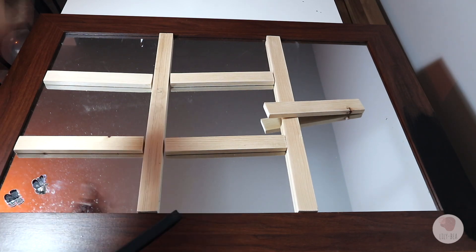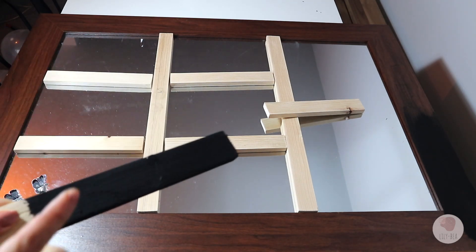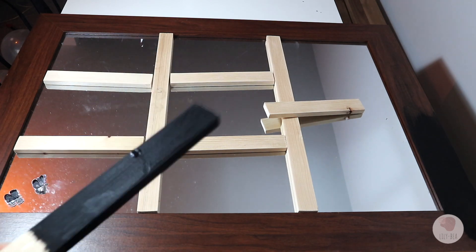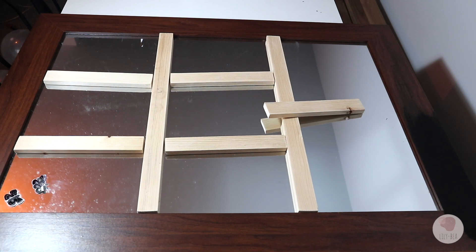What I'm going to do first is clean the mirror and do the first coat of paint, and then I'll paint these wood pieces as well. Plus I need to take these butterfly decorations off — I think I'm going to use a hair dryer to heat them up and get them removed.